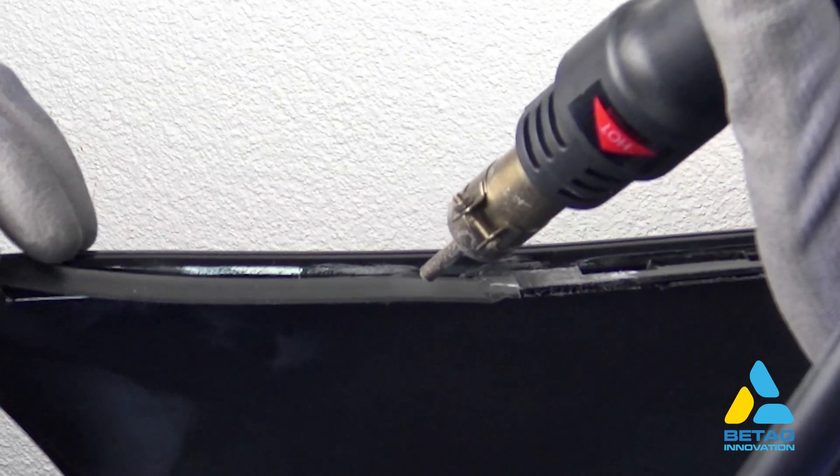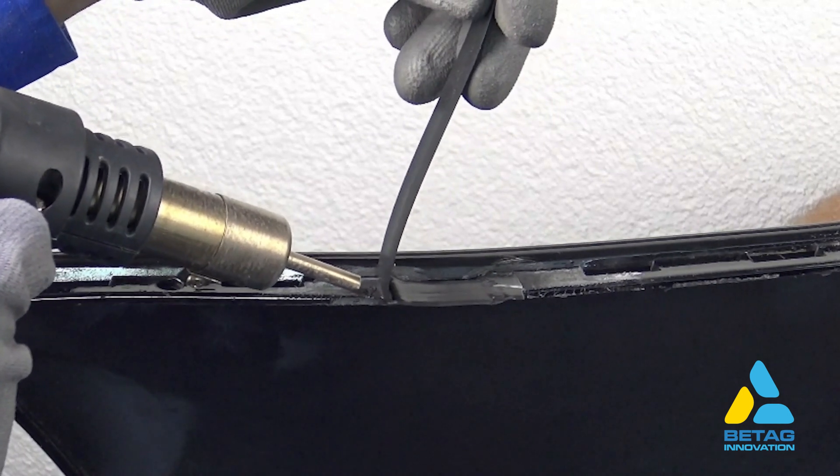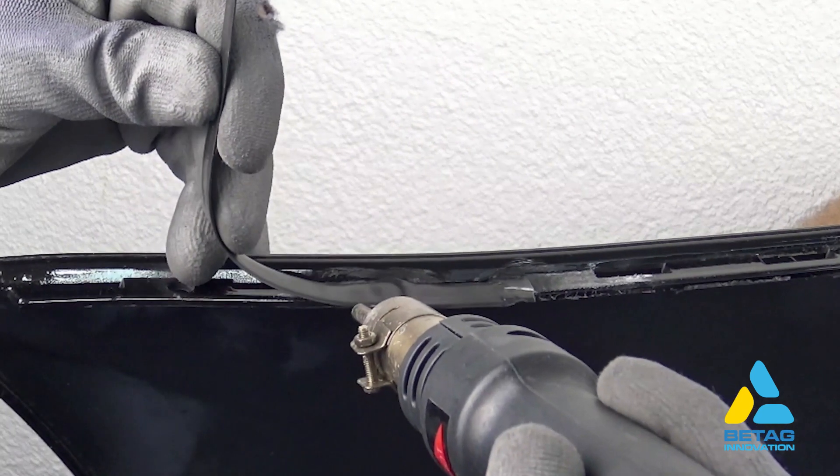Next, bend the welding strip and weld the other side. Also here we squeeze the welded area.